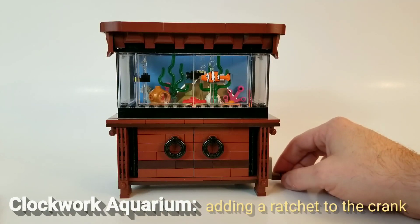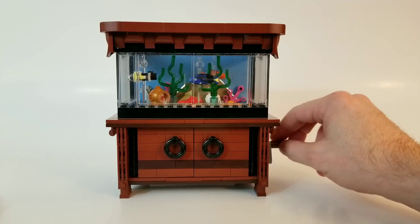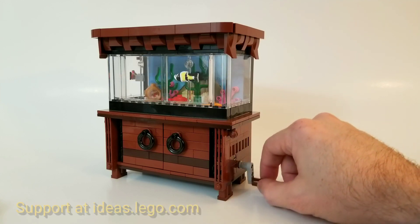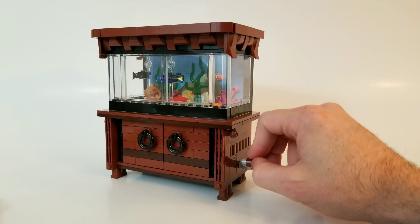Hi there everybody, this is a very minor update for the Clockwork Aquarium. What I've added here is a little bit of a ratchet system to the crank. So when you turn the crank now, it will only allow you to go in this one direction. If you try to go backwards, it just immediately stops.